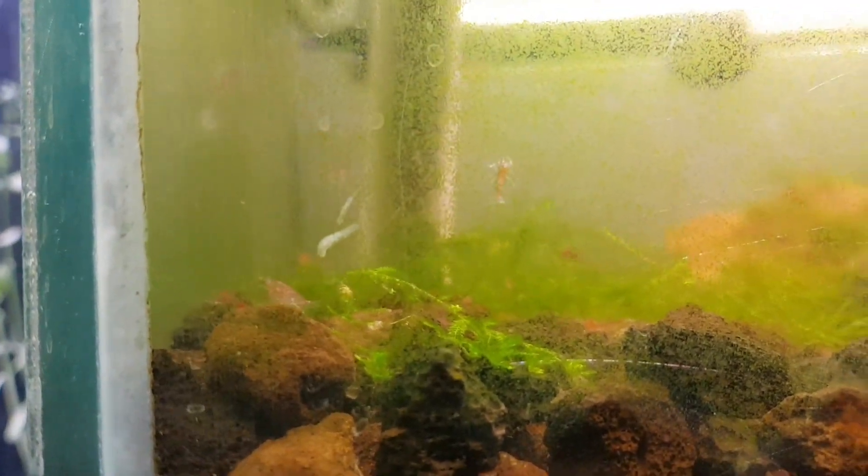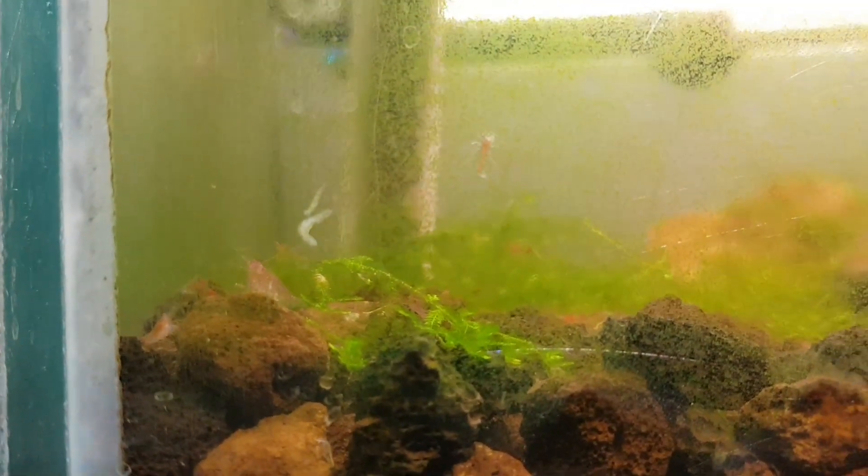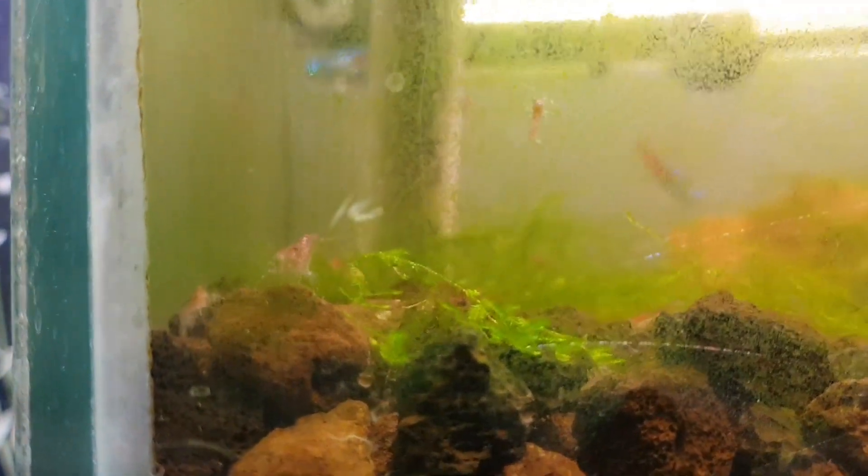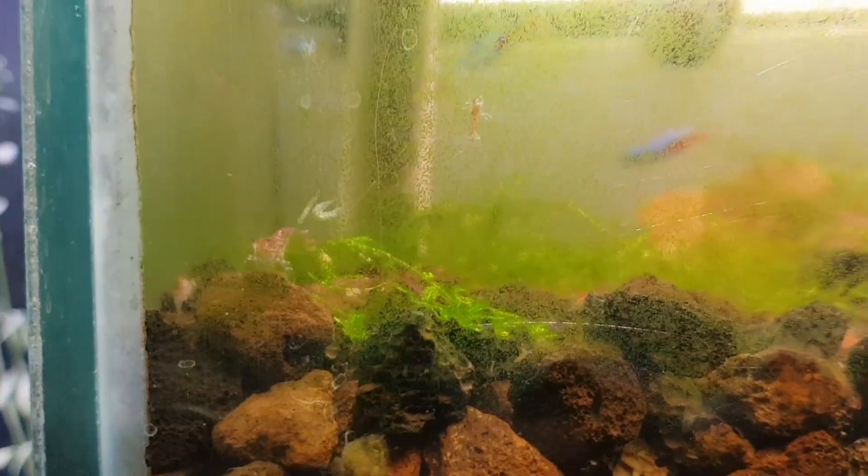G'day guys, Sir Prawnalot here with another video. Today I have some really crappy news about my shrimp tank — I've got planaria.